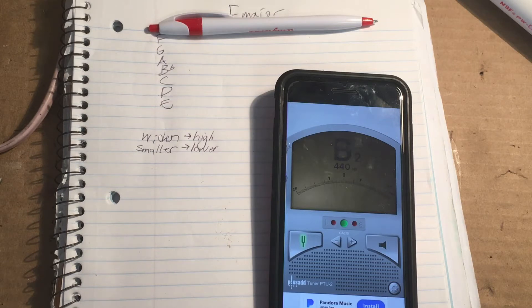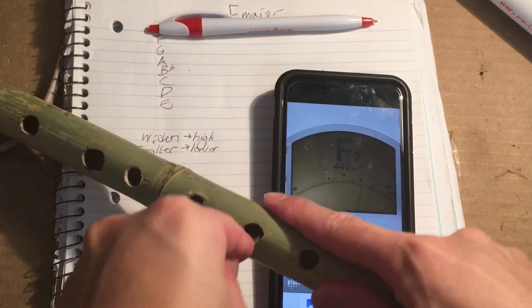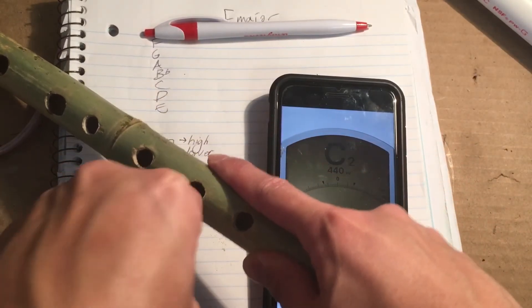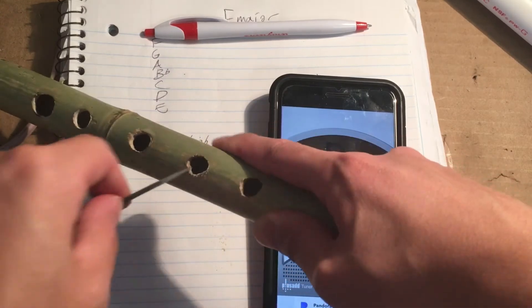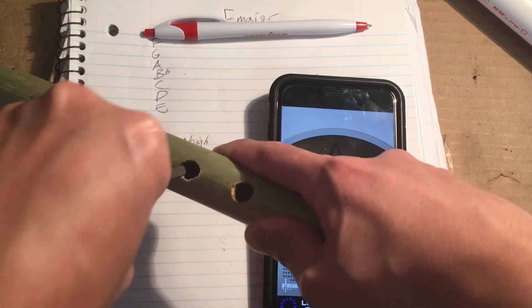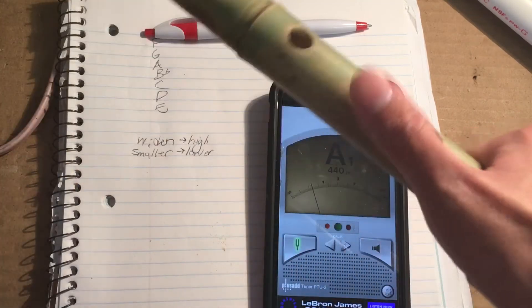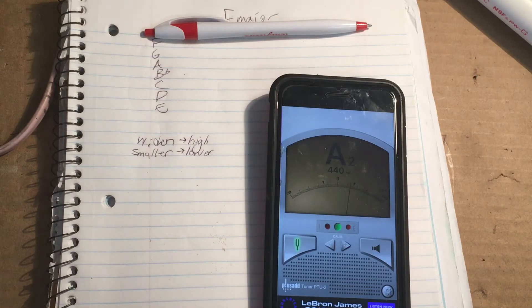We're going to go to D. D's a little bit on the flat side, so I'm going to widen D a little bit. We widen D — that's the hole for D. I'm widening it just a little bit more. I'm going to stop there and try to play it again. This is D. We're pretty much there, so we're going to skip on to E.